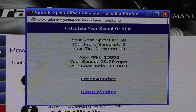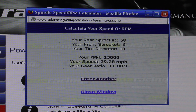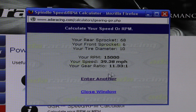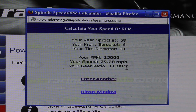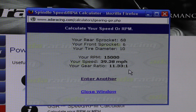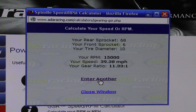The result is almost identical to the 7 tooth front change — we're now at 39.38 miles per hour instead of 41, so it affected it just a tad. By changing the rear sprocket from 76 down to 68 — a difference of eight teeth — we get 39.38 miles per hour, and the gear ratio is now 11.33 to 1. That means for every 11.33 times that little six tooth goes around, your tire goes around one time.